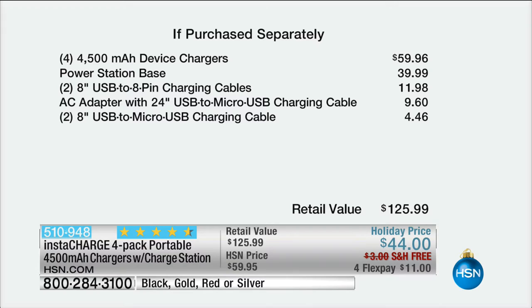You're paying just $4 more than the base alone. Just the power station base is $40, and those four chargers are a $60 value. We're going to give you all of your USB to pin chargers, so it doesn't matter if you are Android or Apple. It's a $125 value — for the next few thousand people that call in today, you get this at $11. The hardest decision is what color to choose.